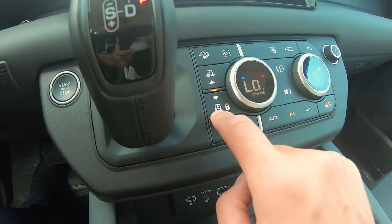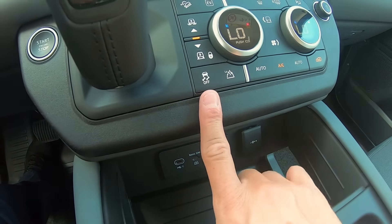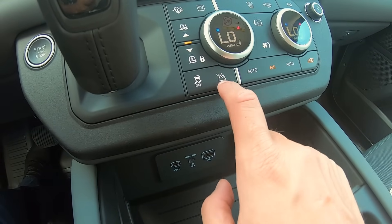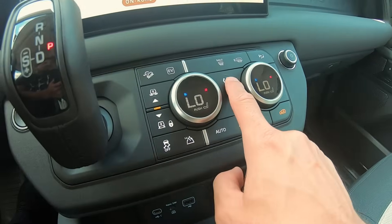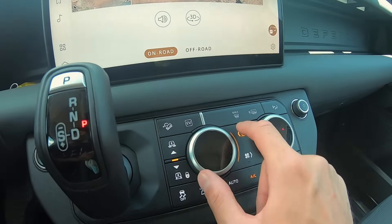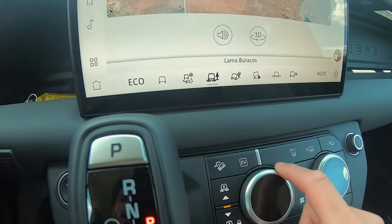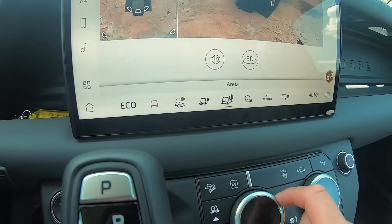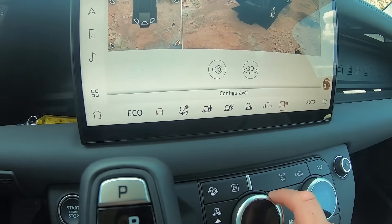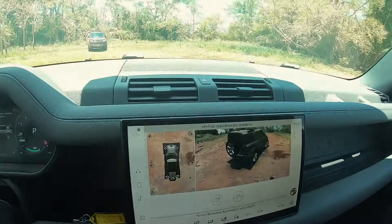No console central temos botões para subir e baixar a suspensão, controle de velocidade em descida, modo off-road, controle de estabilidade, marcha reduzida e o Terrain Response. Girando o botão do Terrain Response, aparecem oito opções de setup para diferentes terrenos. No modo automático, o carro lê as condições em tempo real. As câmeras 360 impressionam — inclusive funcionam com o carro em movimento, mostrando uma visão completa em tela que parece videogame.